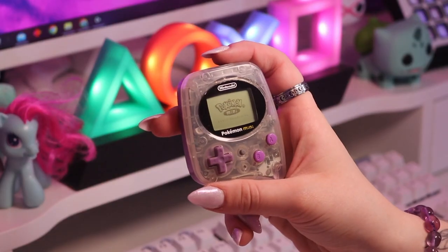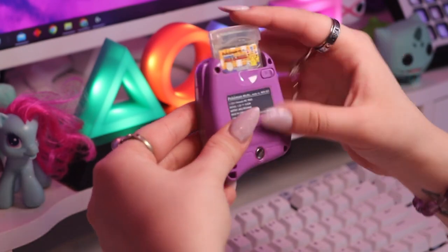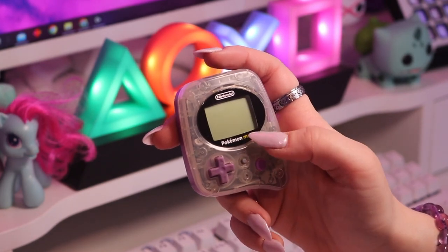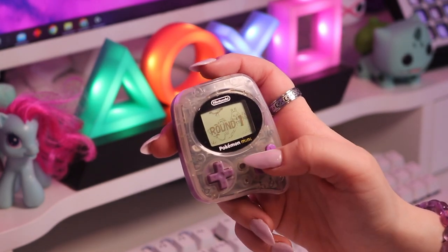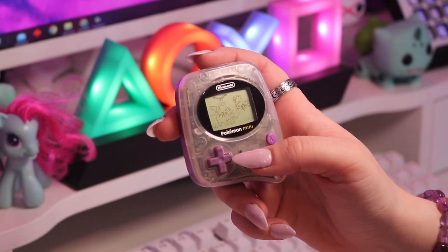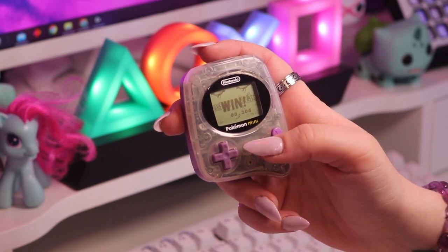Next up I have a purple Pokemon Mini and I love this — it is so cute. If you've never seen the Pokemon Mini, it's kind of like a very little Game Boy and it actually has interchangeable cartridges. The Pokemon Mini cartridges are tiny compared to a Game Boy Color cartridge. Currently I only own two cartridges: Pokemon Party Mini and Pokemon Puzzle Collection. I used to keep this in my pencil case in year 11 and 12 — whenever I got bored in class I would play it.